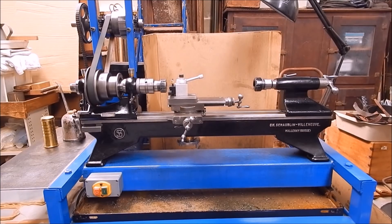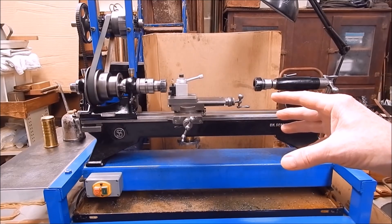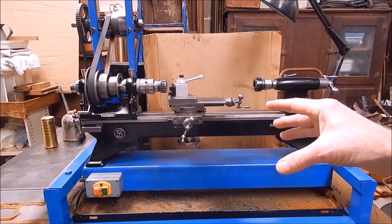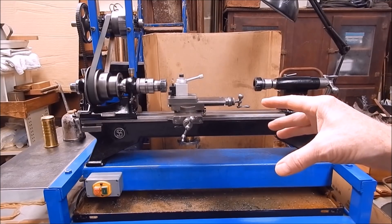I always keep my eyes open for Schaublin bits — they're as scarce as hen's teeth, but occasionally bits come along. And one day I was looking on Gumtree and, blow me down, there was this ad that popped up.